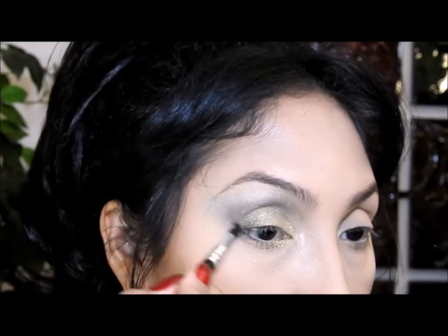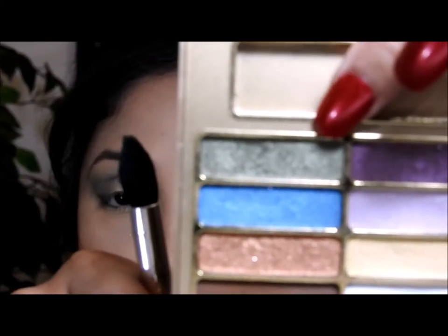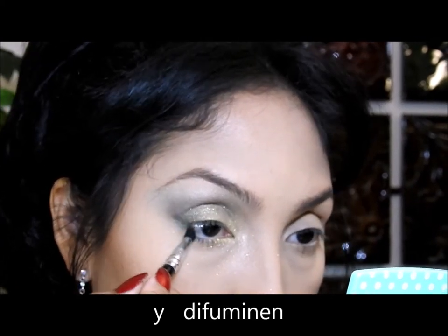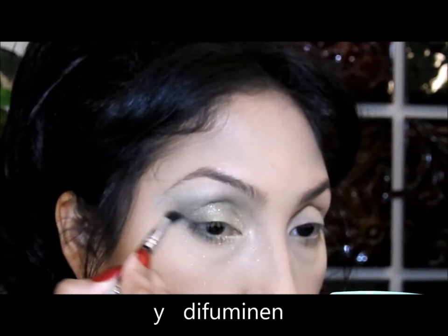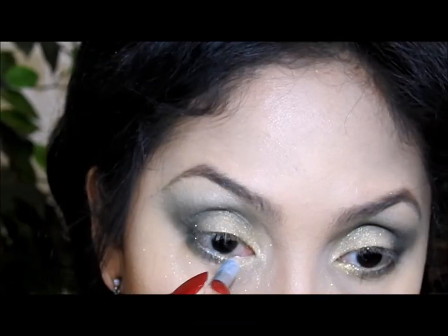Lo voy a difuminar, luego voy a utilizar esta sombra verde — la primera que aplicamos — y la voy a poner encima del lápiz negro. Voy a aplicar un lápiz blanco; el lápiz blanco va a dar la ilusión de que nuestros ojos se vean un poquito más grandes y más abiertos. Voy a delinear mis ojos.